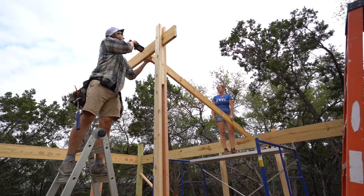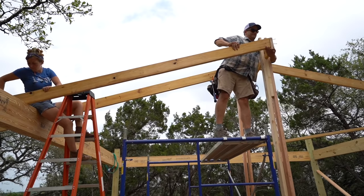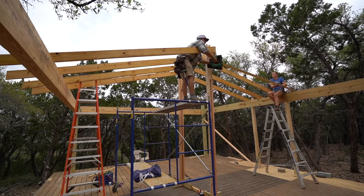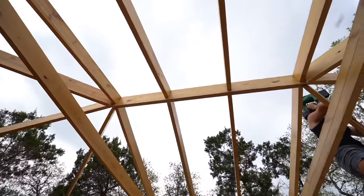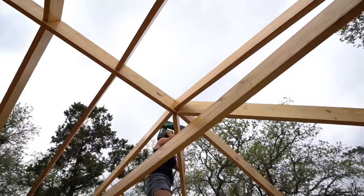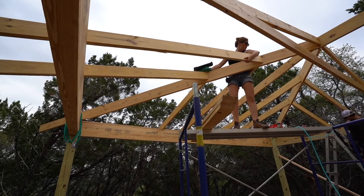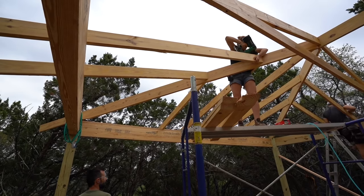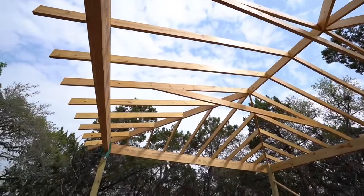When it came time to build the roof, I recruited David, who is normally working at my commercial building called the Woodshed. Everything is hard as it is working on the ground, so when you elevate everything 12 feet into the air, it drastically adds to the difficulty. Looking back on the entire build, two experienced hands and one in training was a perfect amount for almost all other stages — but for the roof, it was wonderful to have three experienced hands.